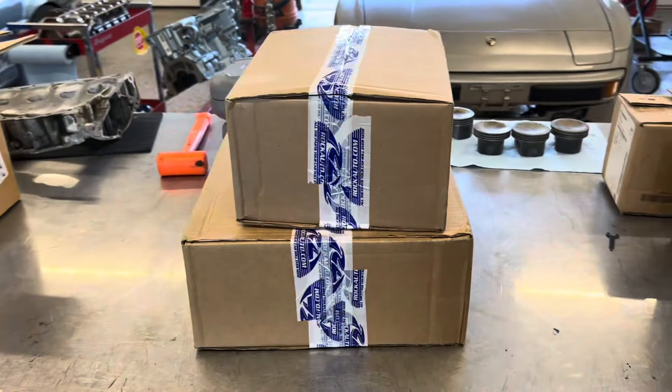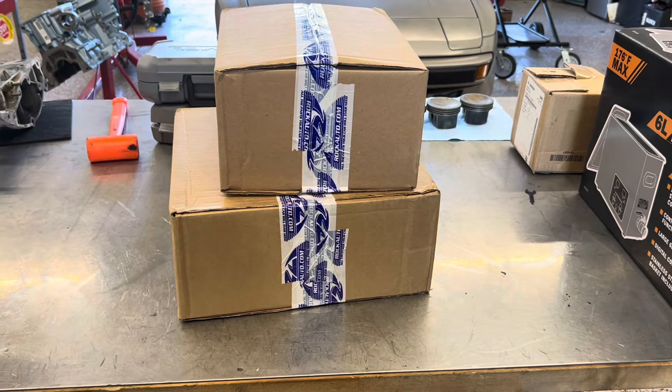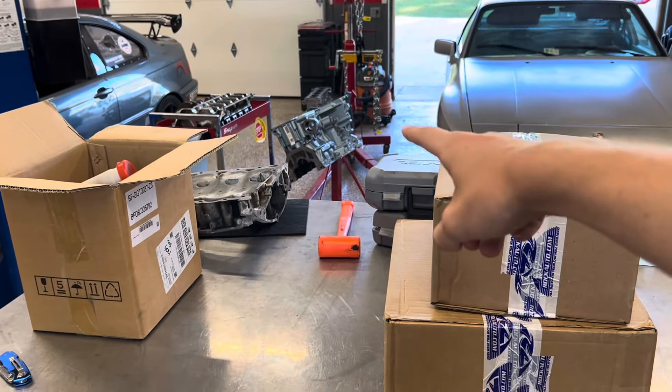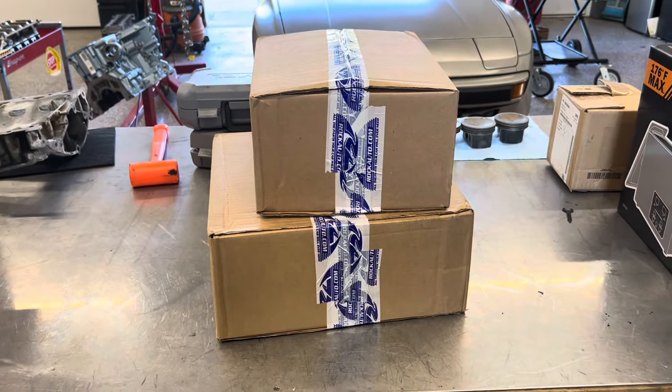Hello everyone, welcome back to another video. In today's video we have a few things to unbox as well as talk about. As you'll see over there, there is an engine block that looks a little different, but let's go ahead and get into it starting off with these Rock Auto boxes.